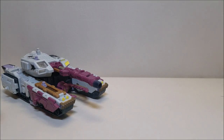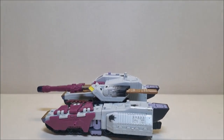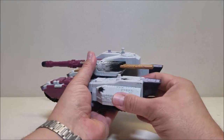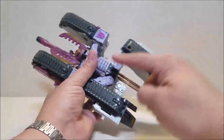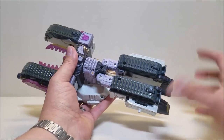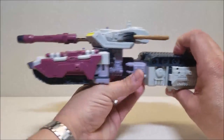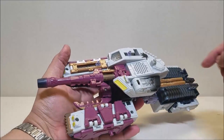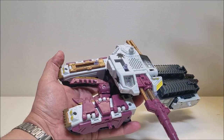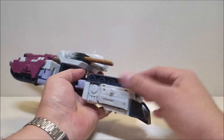Now let's get into transformation. This is going to be pretty simple and he is going to get pretty huge. Starting with the back of the tank, we're just going to pull these back — you can already see most of the robot — and these guys come straight down like that. Then we're going to turn him at the waist. One thing I didn't show is that the turret does turn, and when it turns he says, 'The power is mine.' He'll keep doing that — get used to that sound.